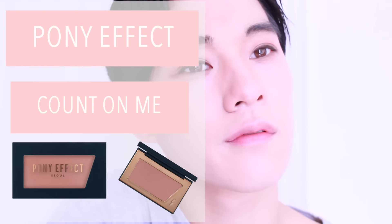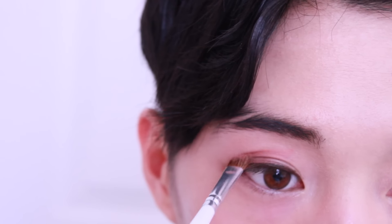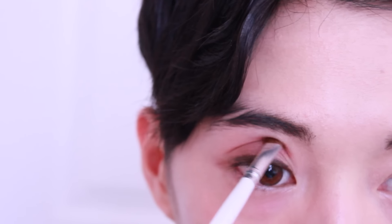Using Pony Effect Counter Me, apply this to your top crease and fan it out to blend with your lower lash line. This will also create the sunset gradient look I was inspired by.